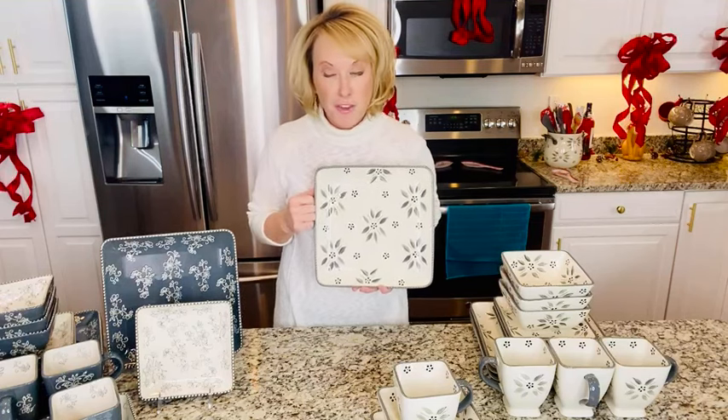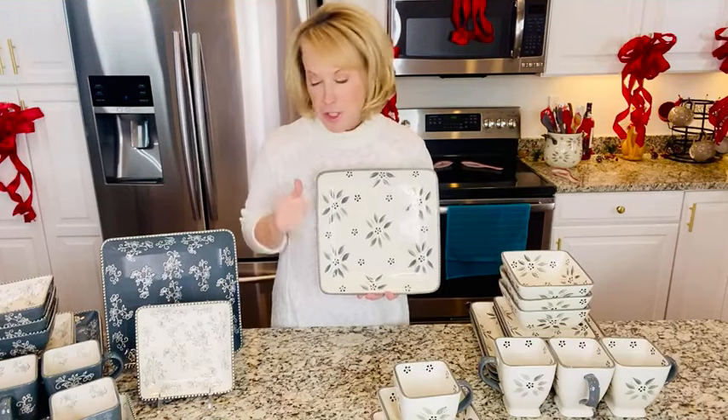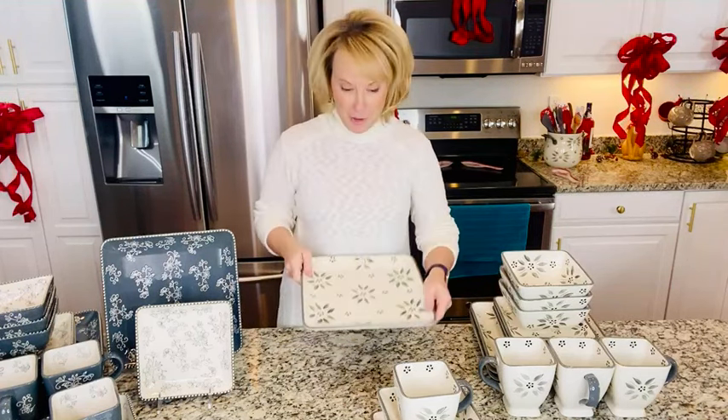Less than $50 for 16 pieces of hand-painted stoneware that goes in the oven up to 500 degrees. You want to reheat that piece of pizza? You got it. It can go in the microwave — want to reheat that cup of coffee you let sit too long? You can do that. Want to put it in the fridge? Perfect. The freezer? Of course. And the best part — although it looks like your fine china, you don't have to baby it. You can put it right in the dishwasher.